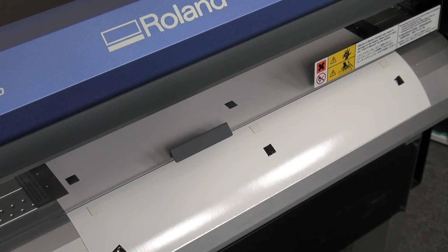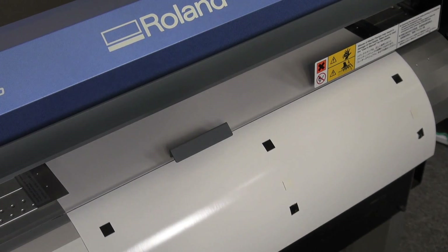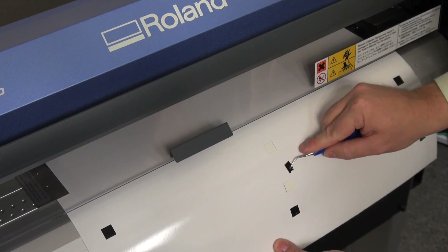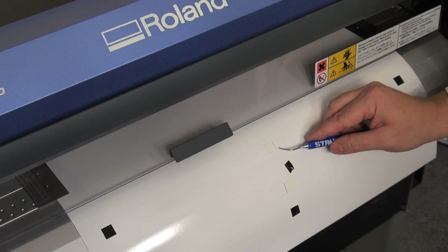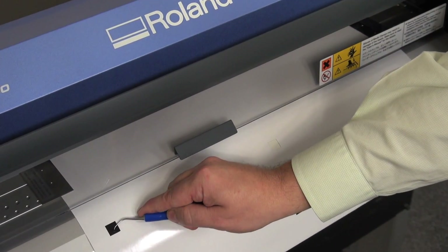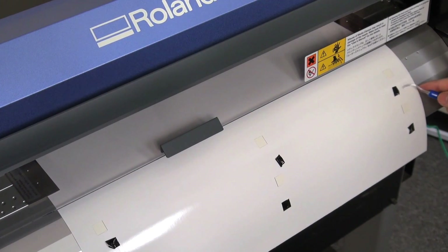After doing our adjustments and running more test prints to check if calibration is back in, we will advance the media out and again remove the squares to check if we are back on track. As you can see with the center one, the feed calibration held and now our scan direction has a little bit of black on both sides. Removing the left hand side and then the right hand side, we can see a little bit of black all the way around each one of these.